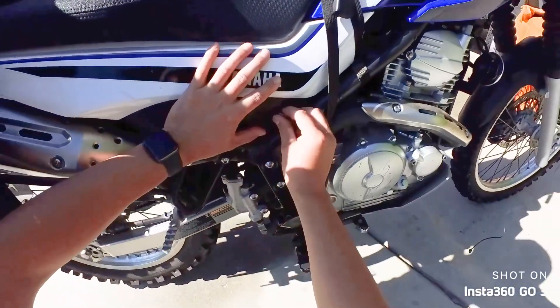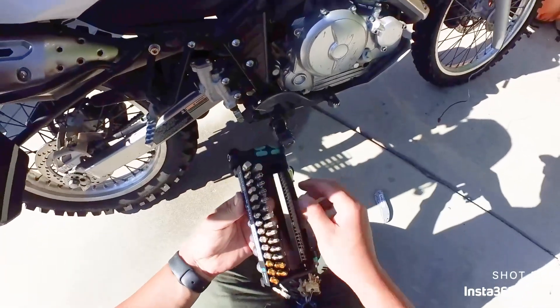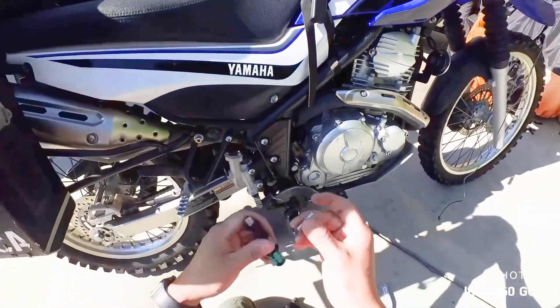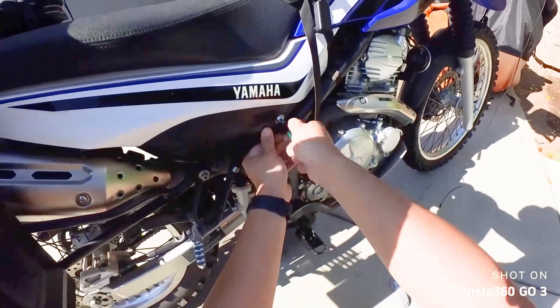Guess I didn't really need to remove the seat after all. This nut is totally loose, by the way.